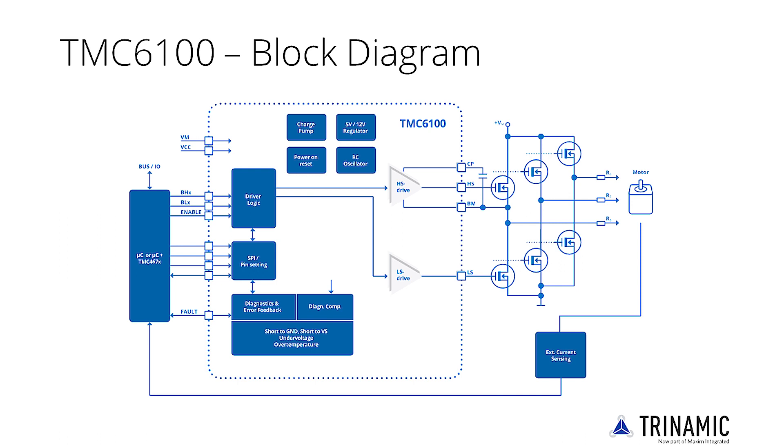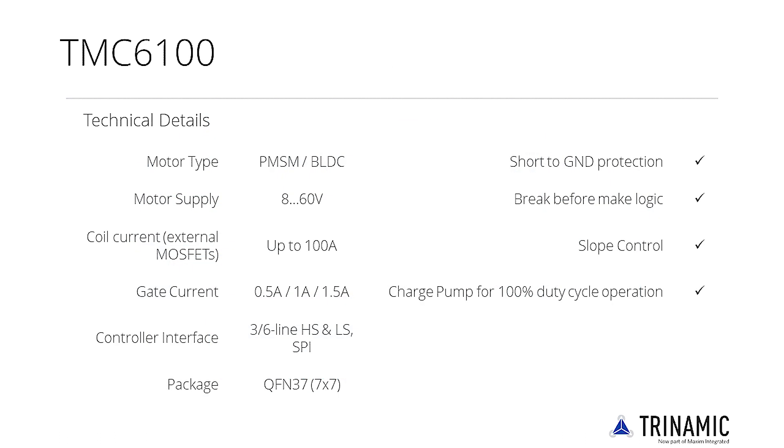An SPI interface or standalone configuration is supported. Using six external MOSFETs, the TMC6100 controls motors from Watt to Kilowatt. Software-controlled drive strength allows in-system EMI optimization.